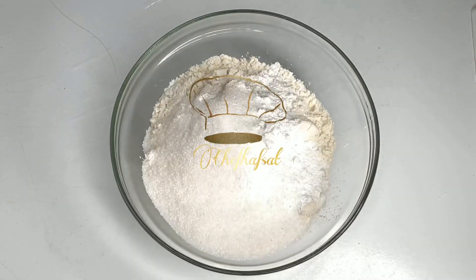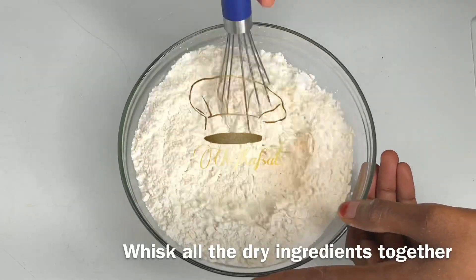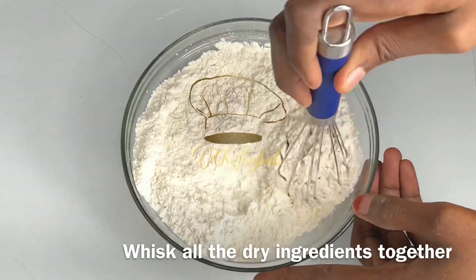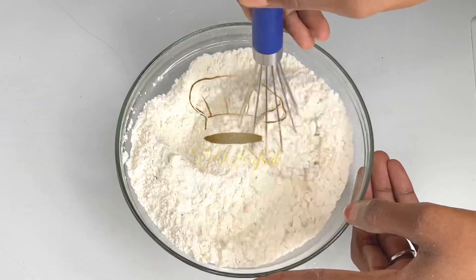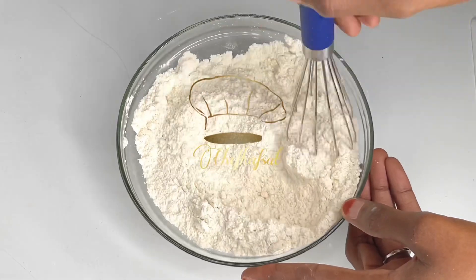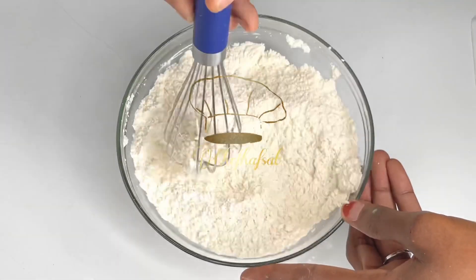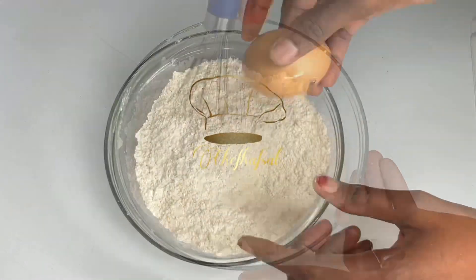Half teaspoon of salt. Whisking ingredients together. We're using cornmeal — you can substitute cornmeal for flour. Cornmeal gives it a better texture and taste.